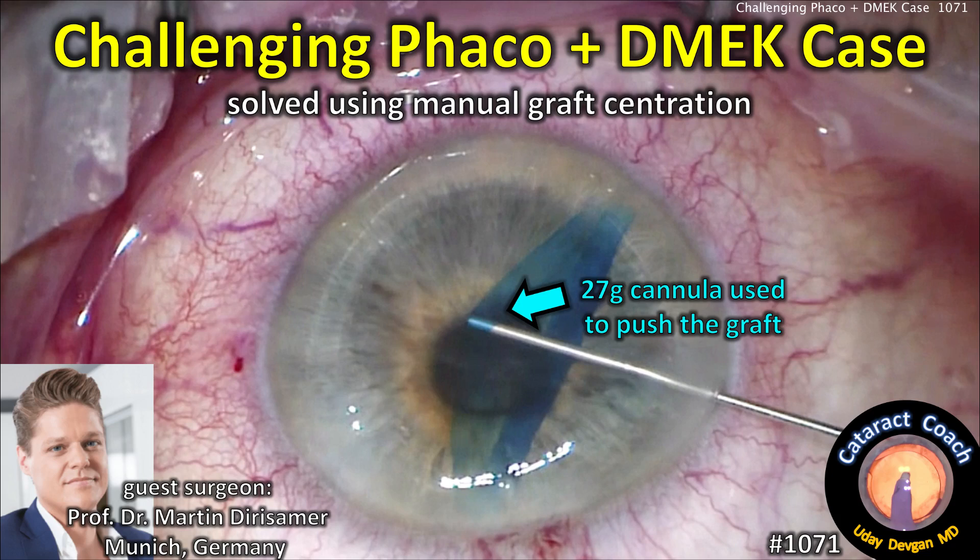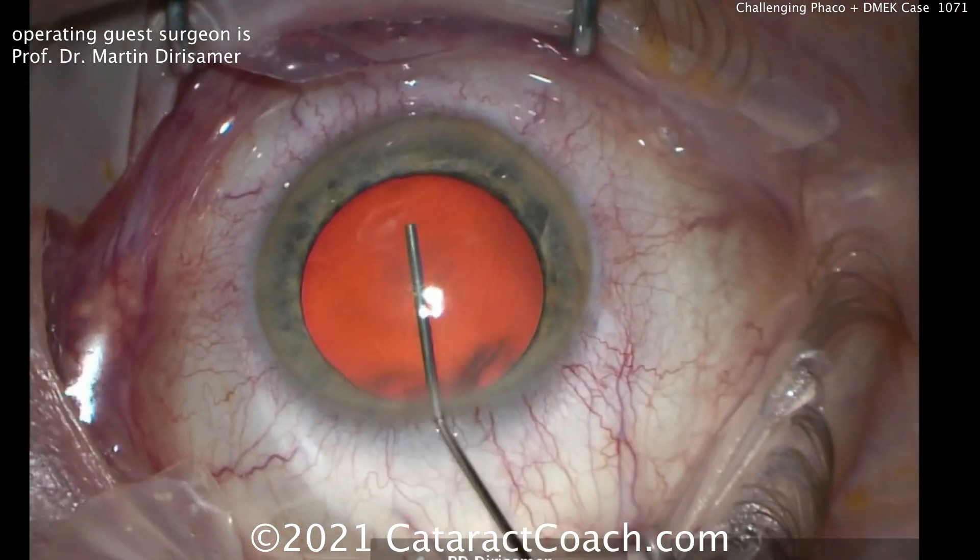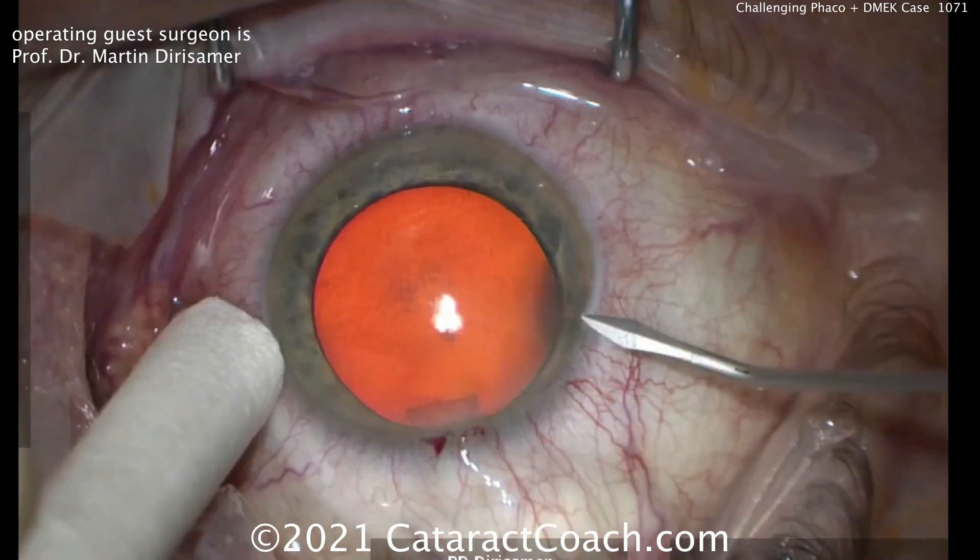CataractCoach.com, challenging FACO plus DMEC case, solved using manual graft centration. The guest surgeon is Professor Dr. Martin Derisamer, and I've learned so much about DMEC from watching his videos.